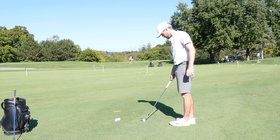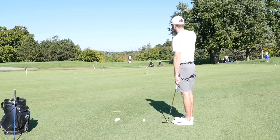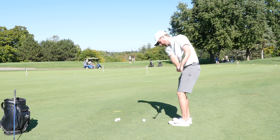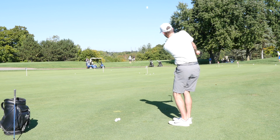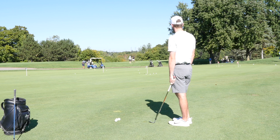Matt just demonstrated a really good typical miss for most amateurs, where they tend to top or thin the ball on these short chips, just because they try to baby it too much. That's the reason why we want to hit the ground first — so those thins should never happen. So let's really try to hit the ground here, Matt. Much better!